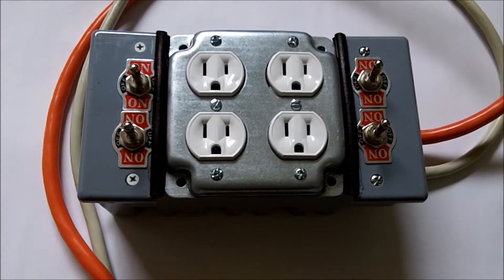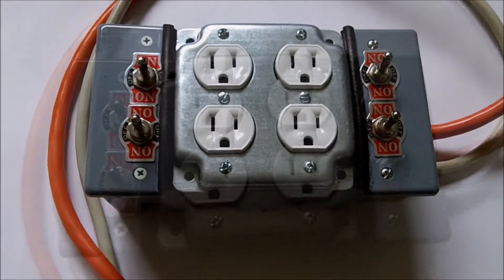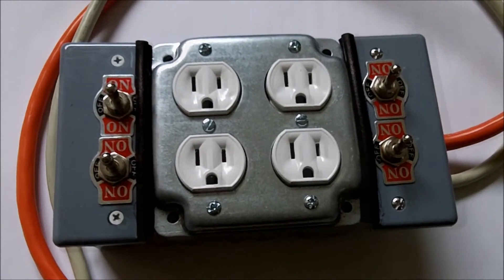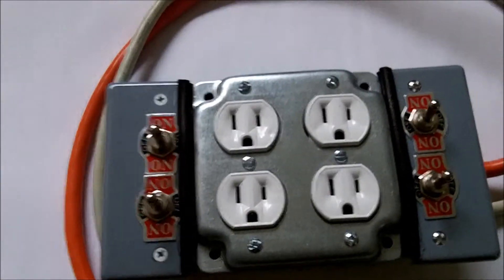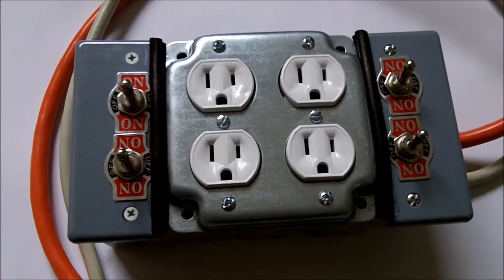Hey everybody, this is Ion Stuff and I just finished a project and I'm anxious to show it to you guys. I'm in the process of building an off-grid solar system to supplement the power in my home office. Before I complete the solar system, I needed a few things available beforehand, and one of them is a transfer switch. So this is what I designed and built.